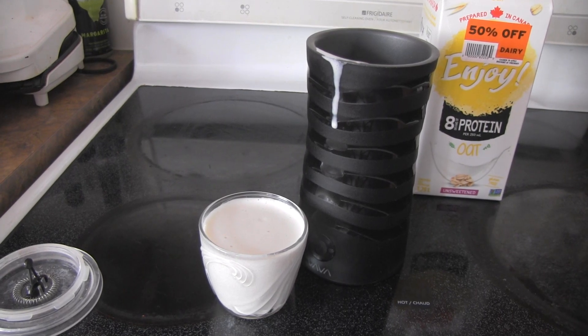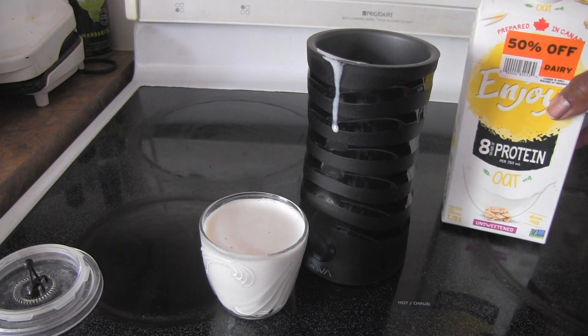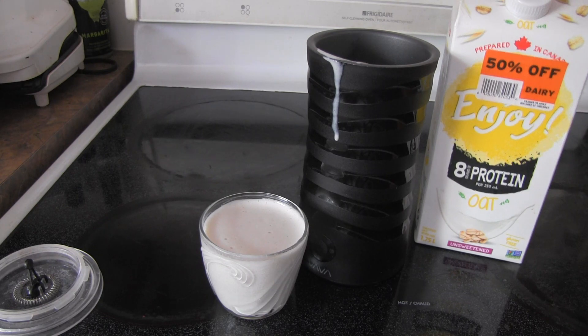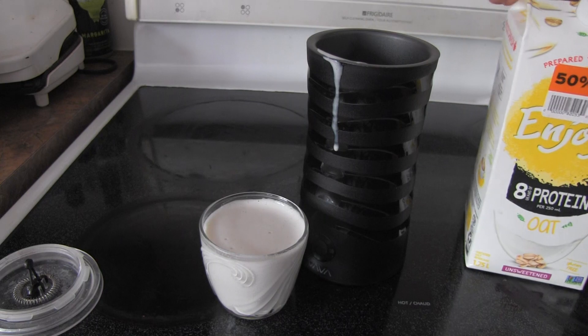And it tastes good. If you can get it with a coupon off, or get it when it's close to being no longer allegedly good, you can get it and enjoy it as I am. And that's all for now — it is called Enjoy oat milk. See you guys in the next video.